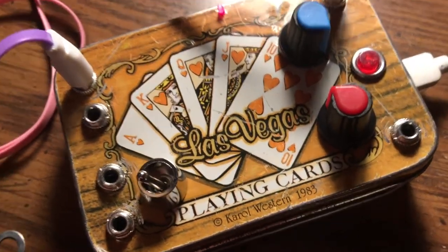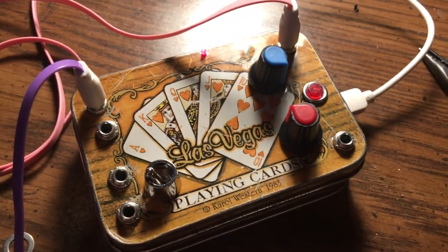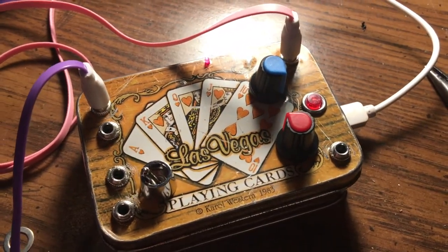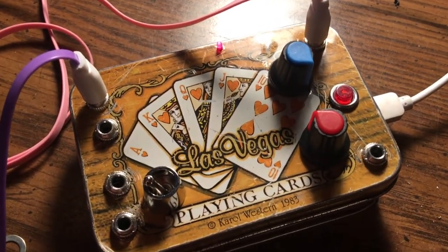One last thing — the case. It's actually from 1983: Las Vegas playing cards, represent. I had to get on one more time to show you how cool it can be when you get a really nice rolling dub delay that really enhances the beat.